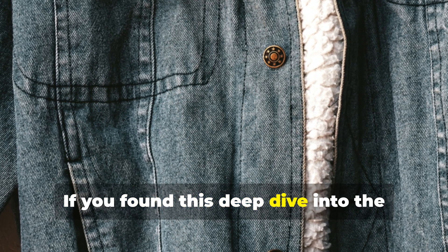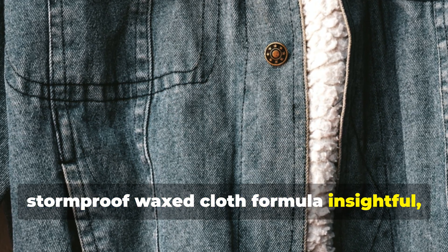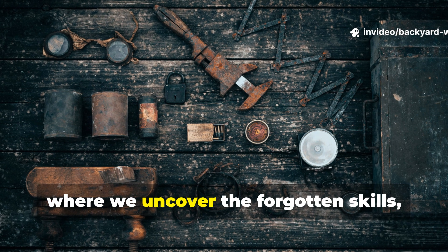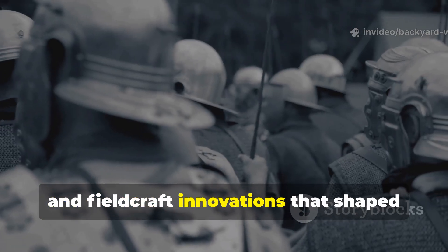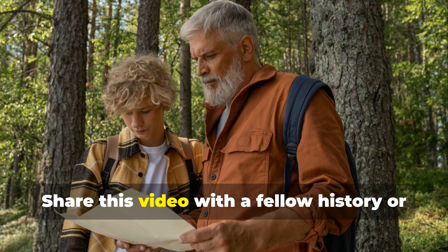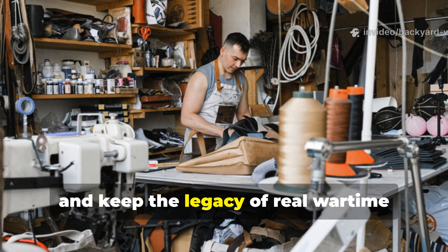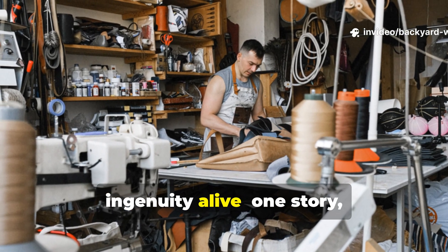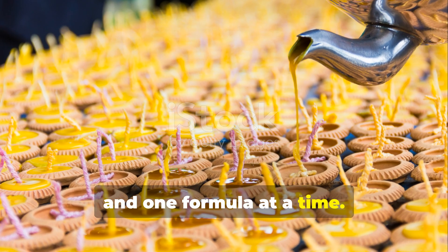If you found this deep dive into the storm-proof wax cloth formula insightful, make sure to subscribe to In The Beginning, where we uncover the forgotten skills, materials and fieldcraft innovations that shaped the modern world. Share this video with a fellow history or bushcraft enthusiast and keep the legacy of real wartime ingenuity alive — one story, one skill and one formula at a time.